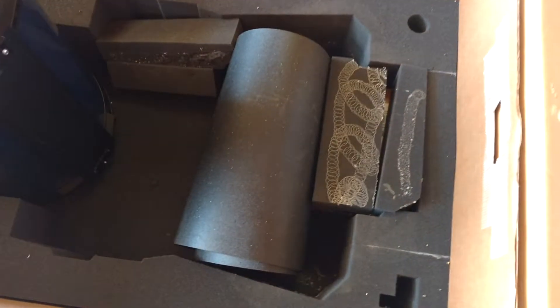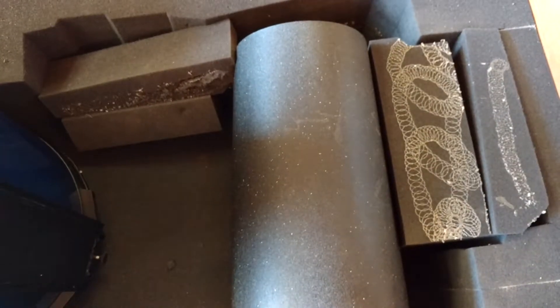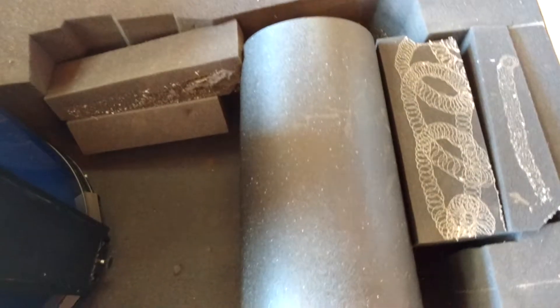Here's the dew shield rolled up. It may or may not be in this exact position when you get it. And underneath these foam pieces in the back there's a small box. That box has the two rings for the guide scope in it — they're bubble wrapped individually and sealed in that box.